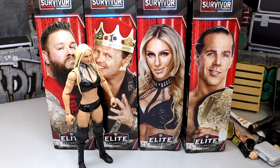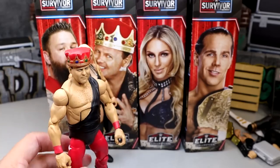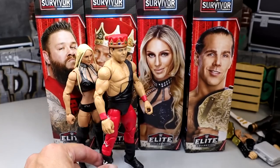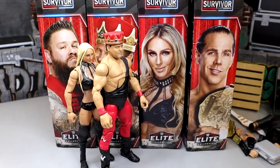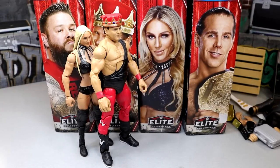Coming in at number four is Jerry the King Lawler. Again, not the worst figure of all time — still serviceable. He comes with that rubber jacket which is not my favorite. Not my favorite character of all time; I have no tie to it. However, if you're doing a big WWF Attitude Era style display and putting him on commentary, that would look really really good. If you customized a Jim Ross next to him at an old Jakks playset, now you're really working with some good stuff.